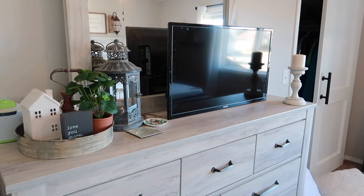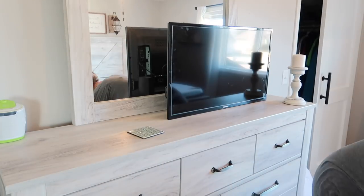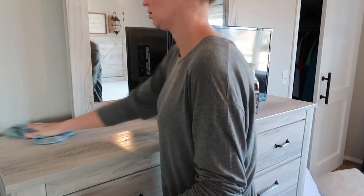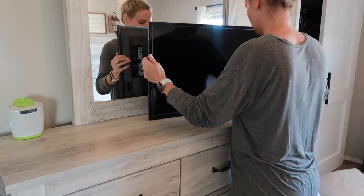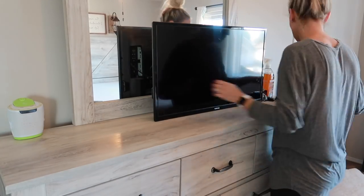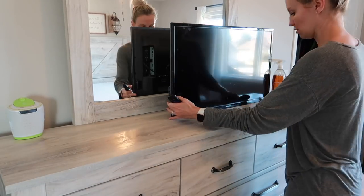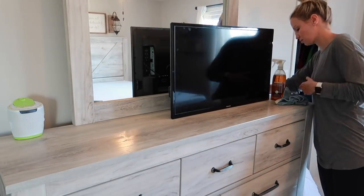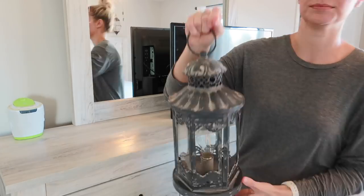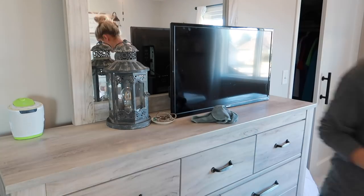I always get lots of comments on our TV whenever I share our dresser. Everyone always says we should mount it on the wall or move it off the dresser because it blocks the mirror. Honestly it doesn't bother me — we've always had it on our dresser in that spot, and with the layout of the room it's just the best spot for it. It's really not big enough to mount on the wall, so we just kind of deal with it. Anyways, I'm just wiping down all of the decor and adding it back to the dresser, and then once I have pretty much all of my cleaning done I will bring out some of my spring decorations.